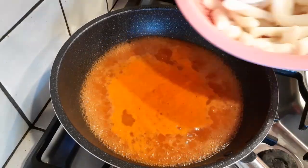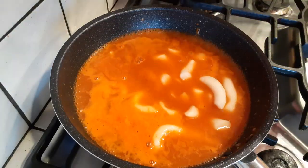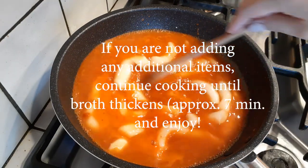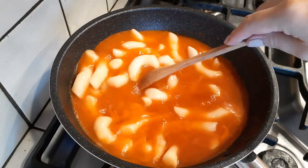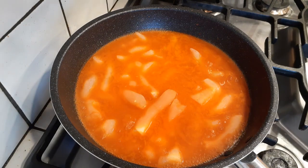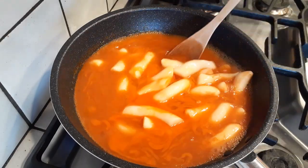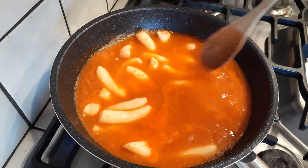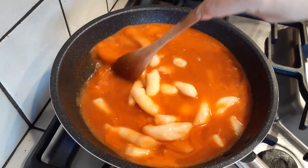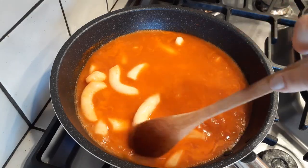Once everything is dissolved, grab your rice cakes and pour them right into the pot carefully so nothing splashes and burns you. Gently stir and let it come back up to a rolling boil. Once it reaches a rolling boil, continue stirring gently to make sure nothing sticks together or to the bottom and sides of the pan. You'll see the rice cakes float up a little and get softer — that's how you know they're almost ready.